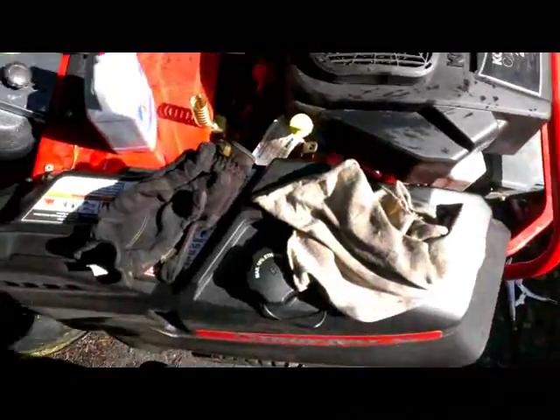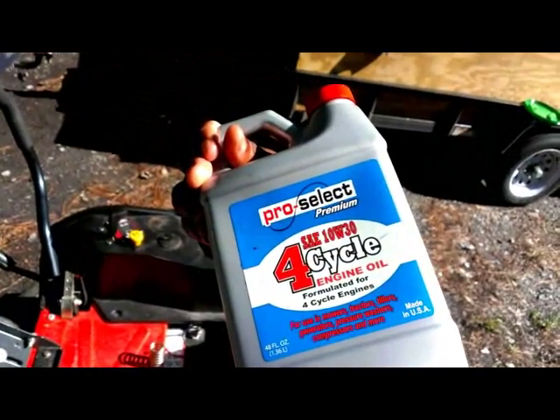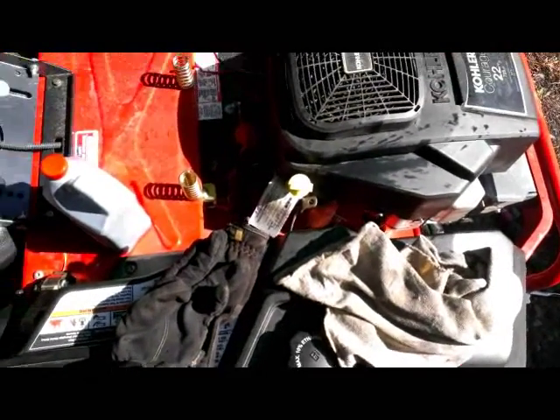Got my oil in. I used 10W30 — I don't know what your motor uses, but most people know to use 10W30 for these engines. And that's it!